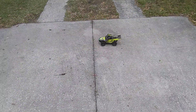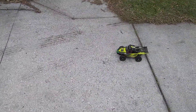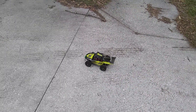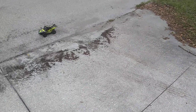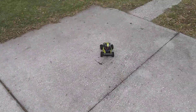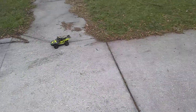LiPo 2S, 1000 mAh. It's fully charged, about 8.3 volts right now. The servo is a MG90S, and the transmitter is one of the Flysky transmitters.